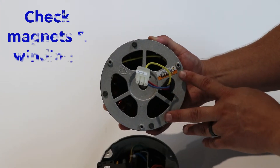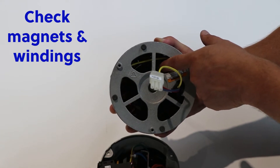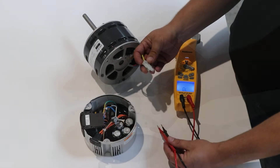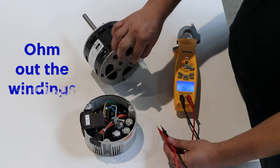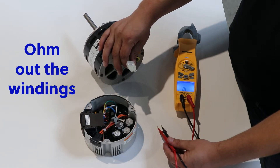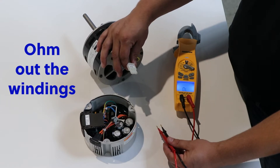The next step is to check that the magnets within the motor are not cracked and that the windings are not burned out. Your final step is to actually ohm out the windings. And because this is an ECM motor, it is actually a three-phase motor, so the windings should be somewhat equal.